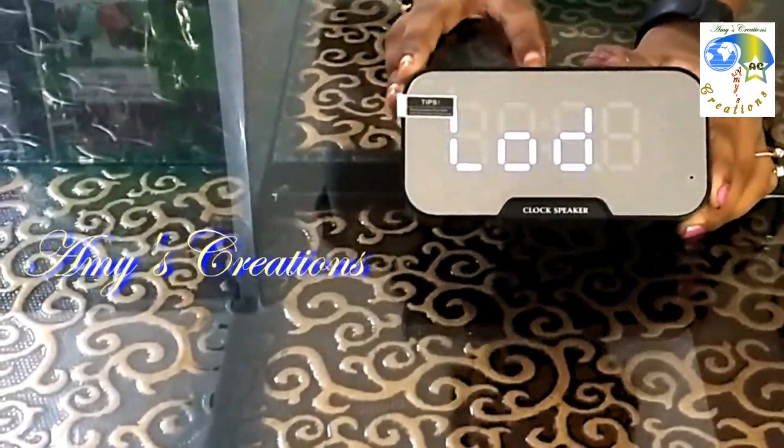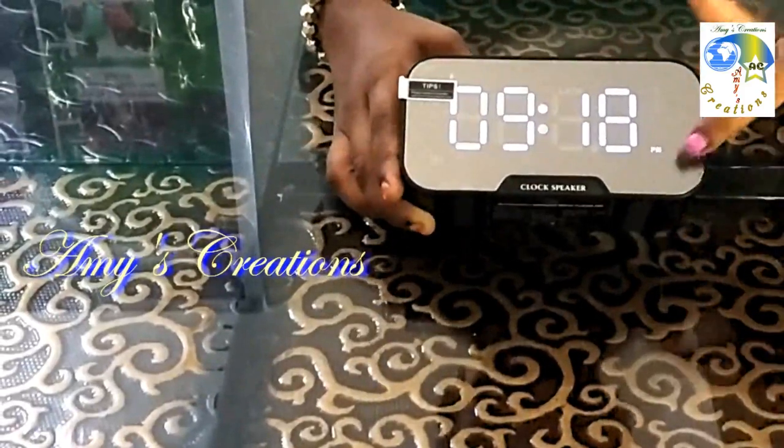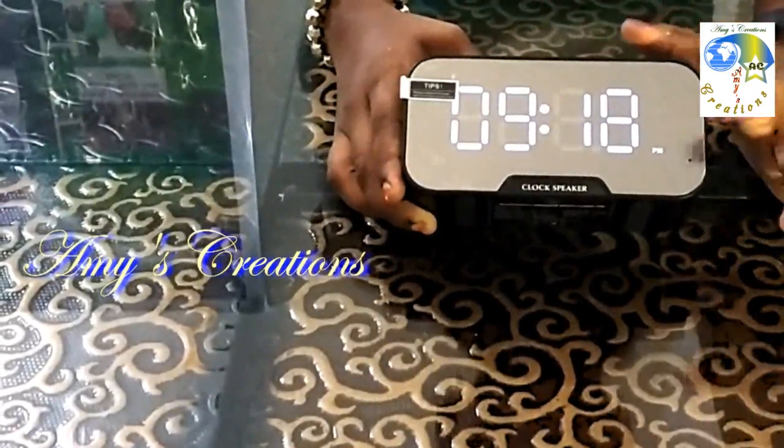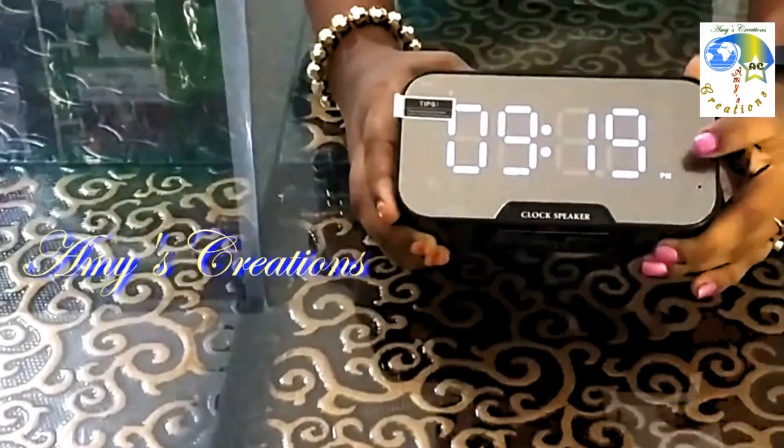It will go into clock mode. Now look at this side — we have AM/PM. We have AM/PM displayed here.